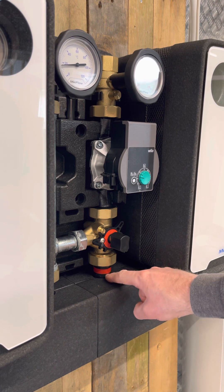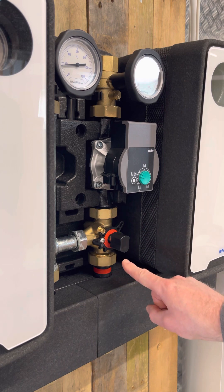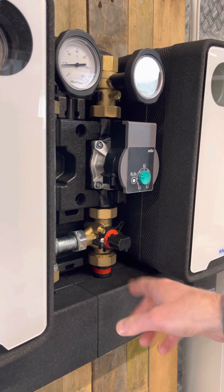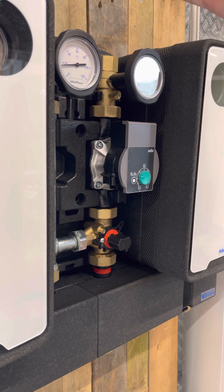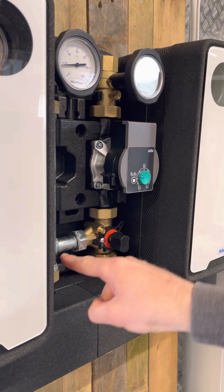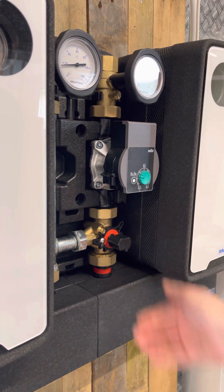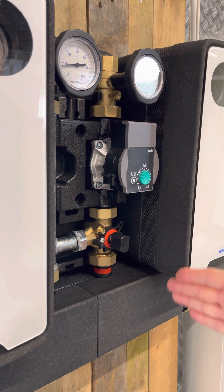With the flow on the right-hand side coming in, if this is in the down position it's in the fully closed position. When it goes to the quarter turn or 90-degree position, this is now in the fully open position, which allows the flow to go straight through the valve. If I close it back, this is now in the closed position so the return is fully flowing round.